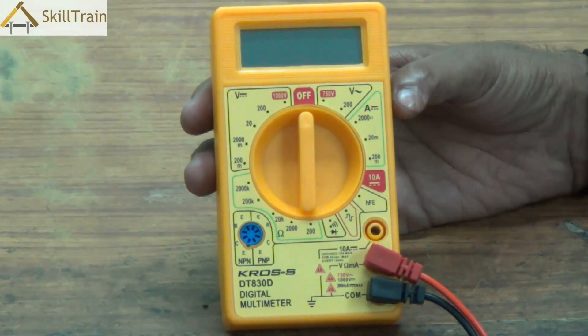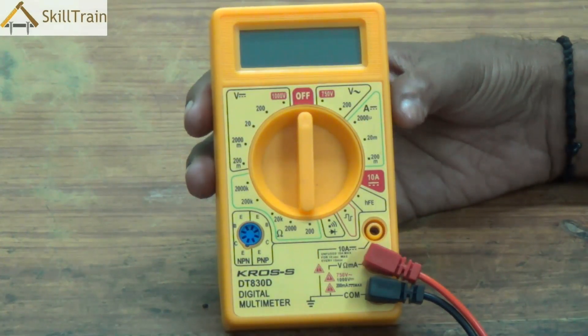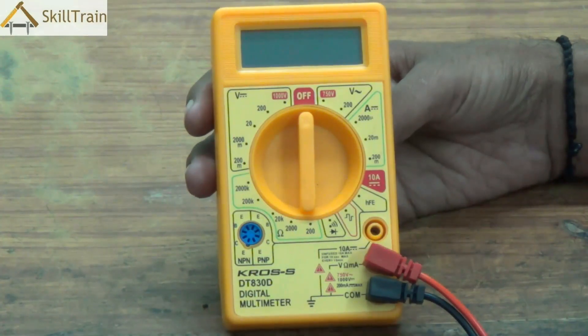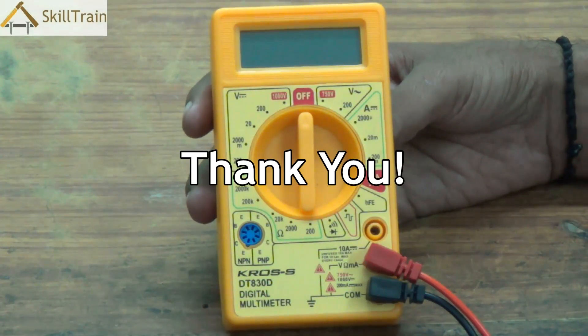So in this video, we tried understanding what a digital multimeter is, how the probes work, where the probes need to be placed, how to measure AC and DC voltage, and how to check continuity. Going forward, we'll cover a lot more about how to use this tool in different areas including mobile repairing, electronics repairing, and more. Thank you very much and see you soon.